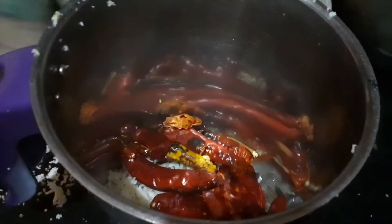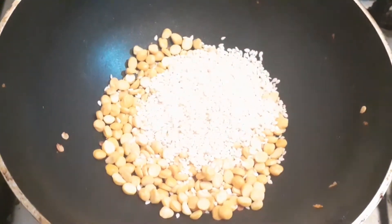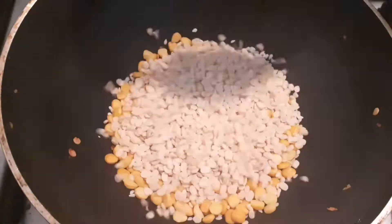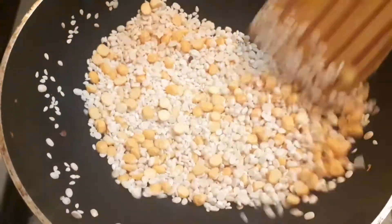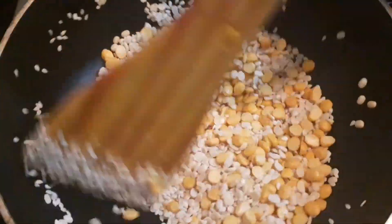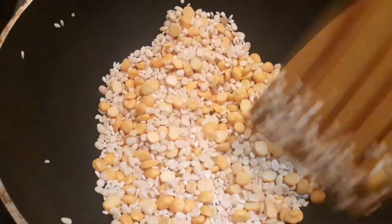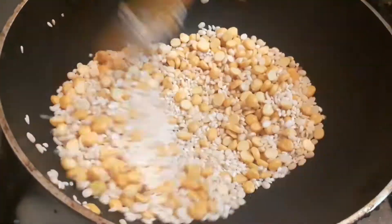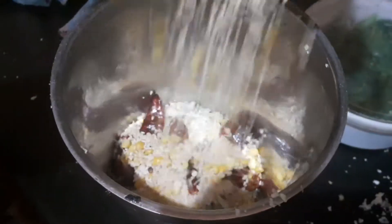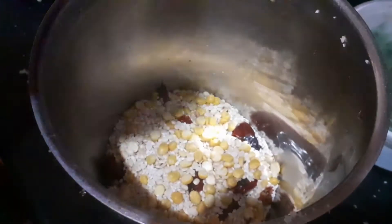Dry roast the following: 2 tbsp grated coconut, 7-8 red chillies, 1 tbsp chana dal, 1 tbsp urad dal, 1 tsp sesame seeds. Grind all this together to get a fine powder.